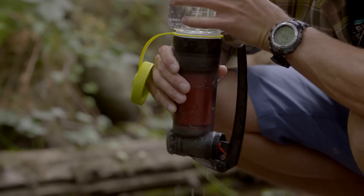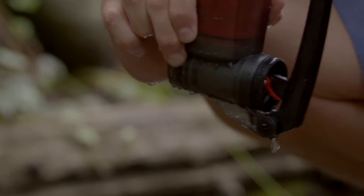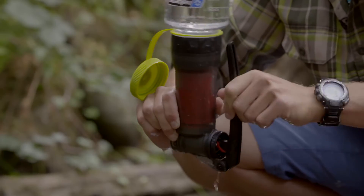Now that the water has stopped coming out, place a finger over the outlet hose barb and plug it. Then pump seven to ten strokes to pressurize the Guardian purifier with air.